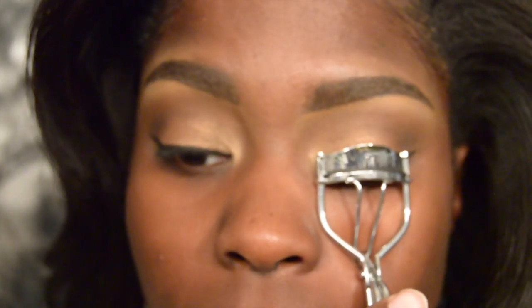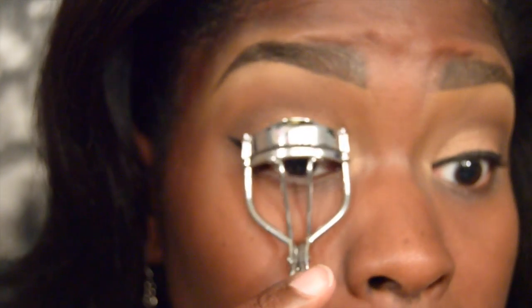Now I'm going to take my eyelash curlers, curl my lashes, and apply a coat of mascara.